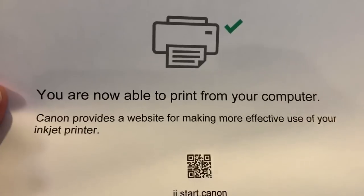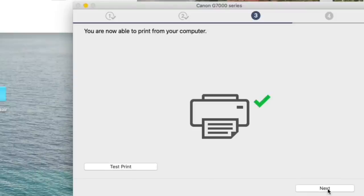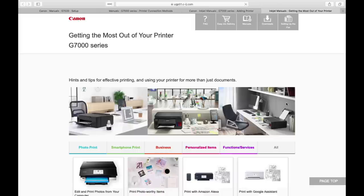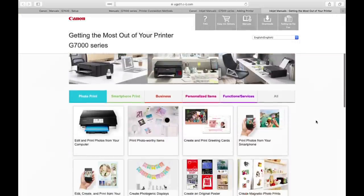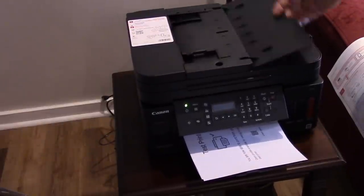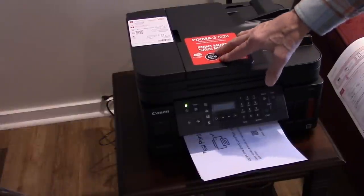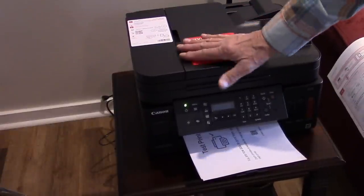You are now able to print from your computer. From here you can go online to download additional apps — there's an auto-replenishment service and some other utilities available. That's how you set up your printer. For scanning, you can either use the document feeder or place items on the flatbed scanner. I really like this printer and I'm sure it'll work out great. It is duplex, which is fantastic. If you have any questions, leave a comment and I'll try to answer them. Thanks for watching!